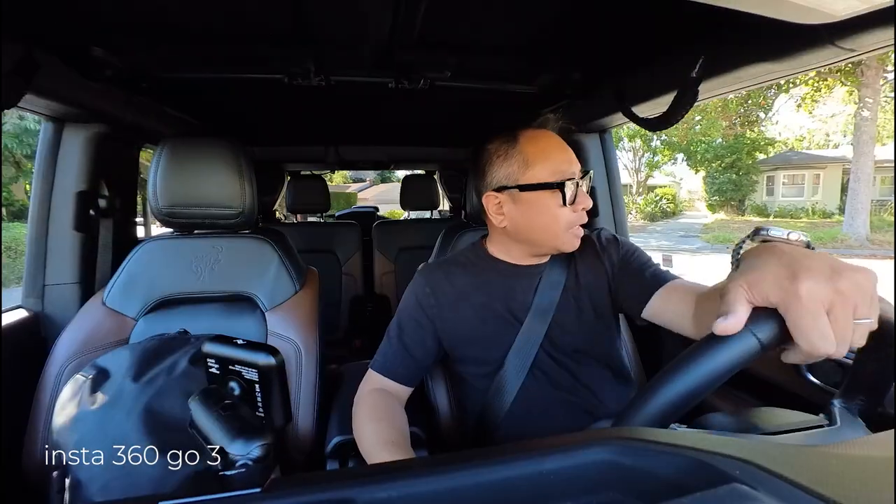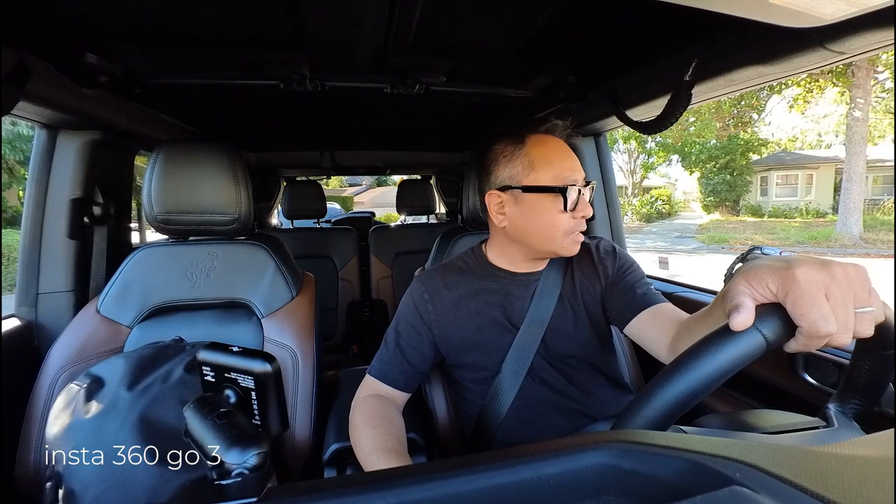All right, let's get the day started. Let's go. Okay, first stop — I need gas. Get some of that high-priced California gas. That $5 to $6 California gas.